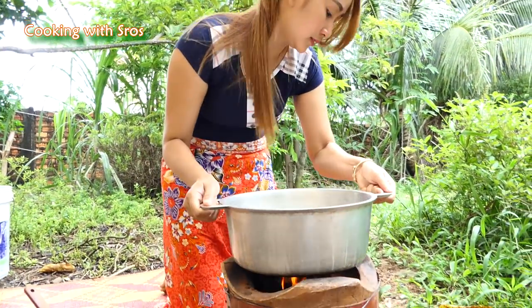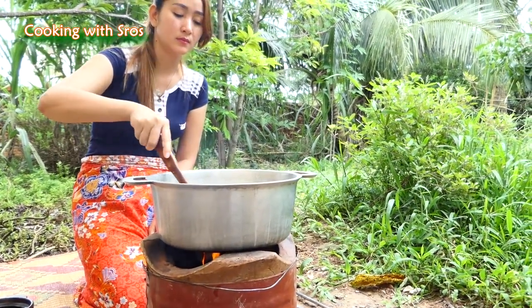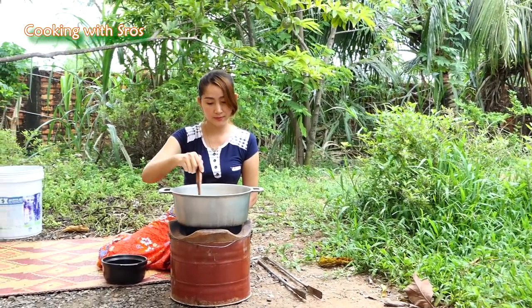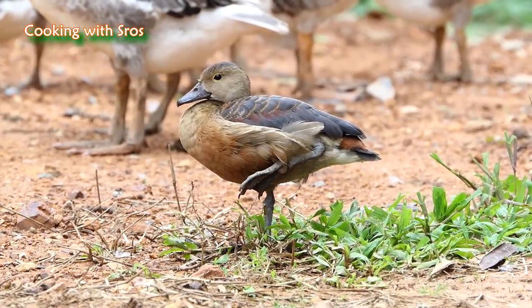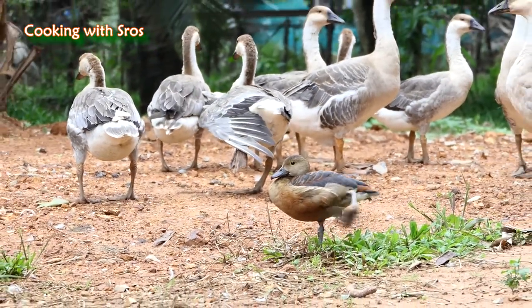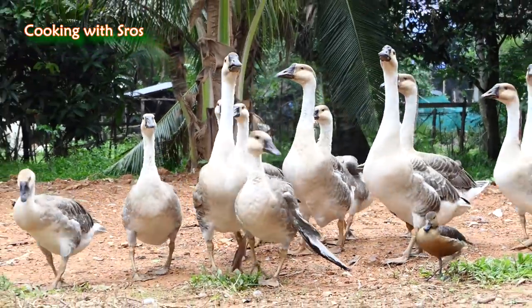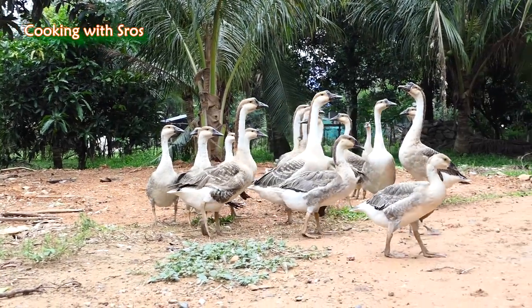Then I start to cook it. And I stir it lightly until it comes together.